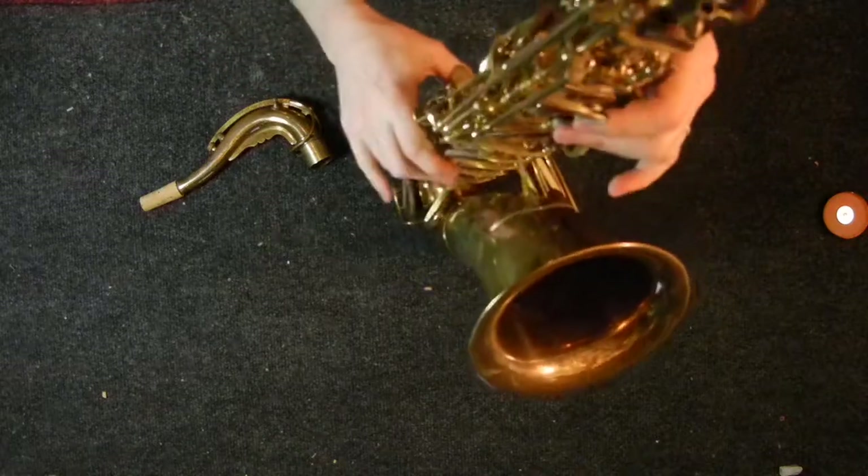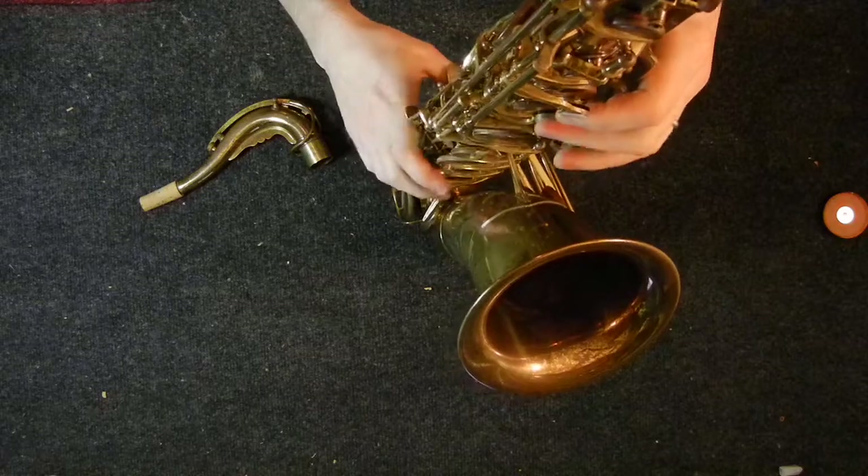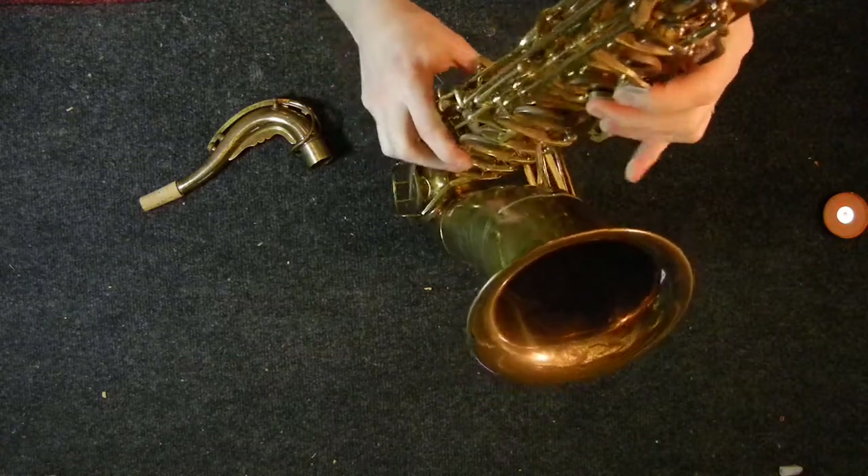The keywork is really comfortable under the fingers. I didn't find any difficulty playing it. It feels pretty modern to me — it feels a lot like a LeBlanc.